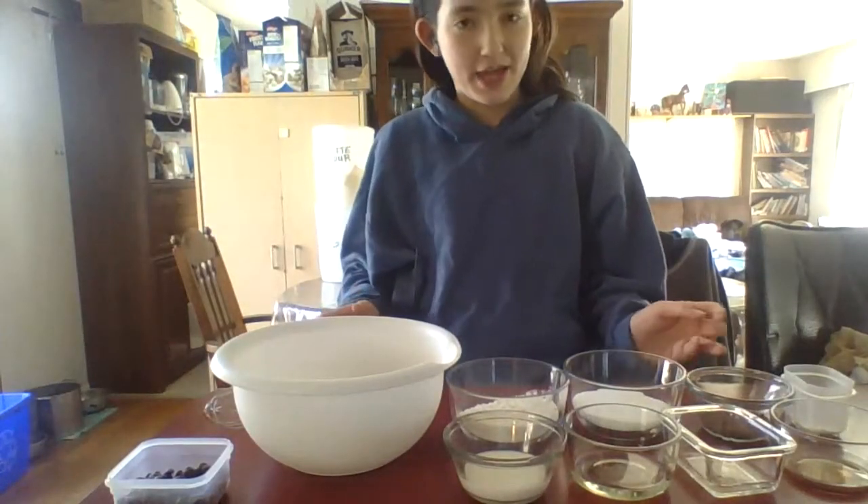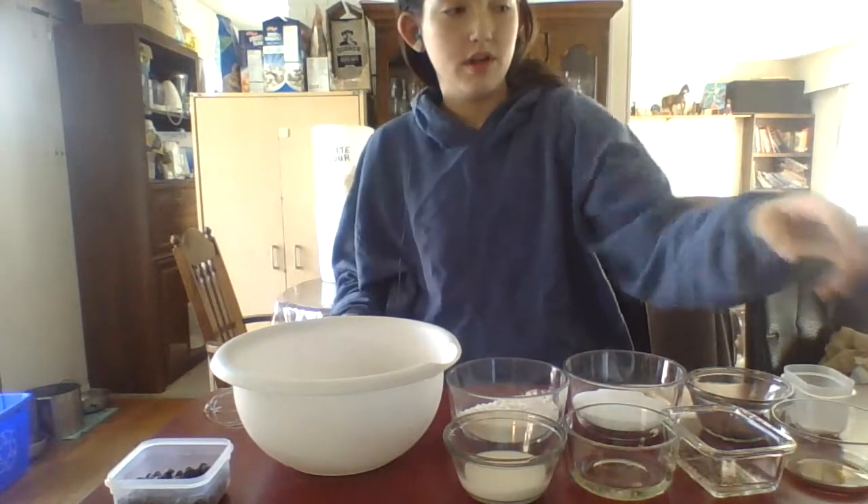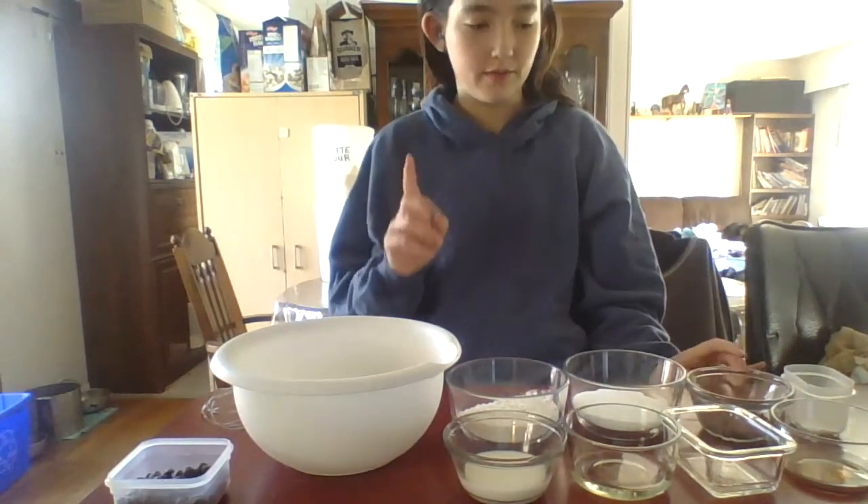Hi, so I'm making mug cakes. I'm making two, but the recipe I'm gonna put on my slideshow is only for one.